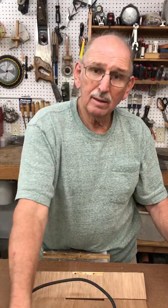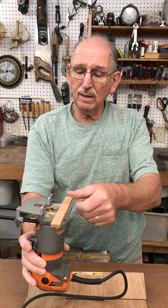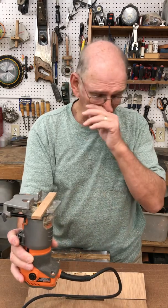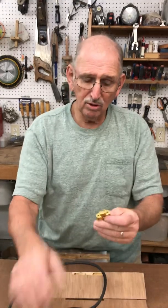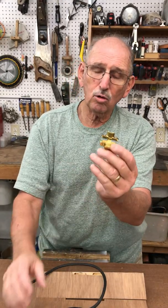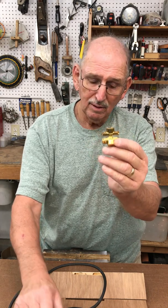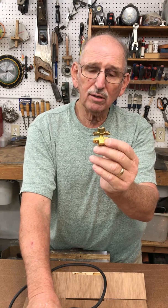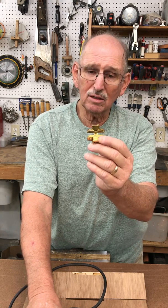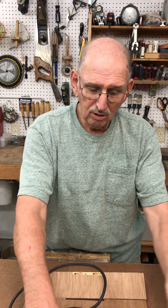The other part of the jig is these two blocks of wood. I made these because the hinge has actually two depths — as you can see it's got a quarter-inch depth and a five-eighths-inch depth. You have to use your router and make two different cuts in order to get this recessed in the wood so that it will close properly.